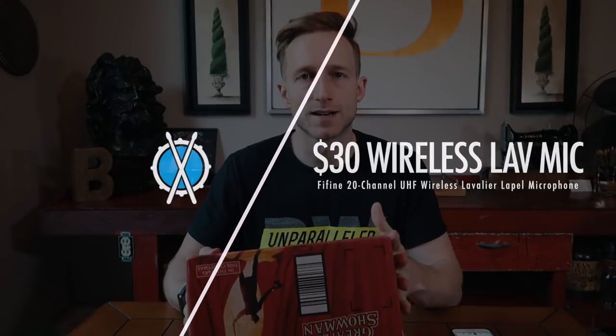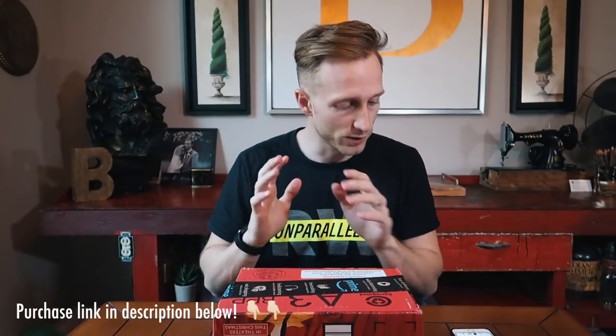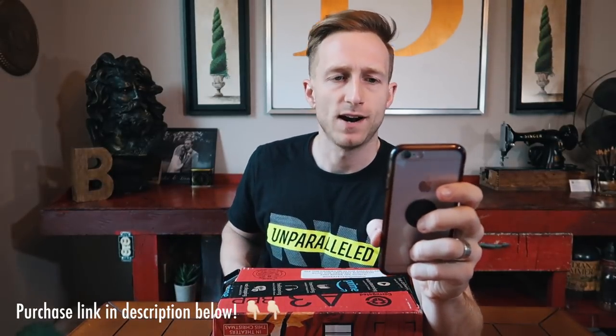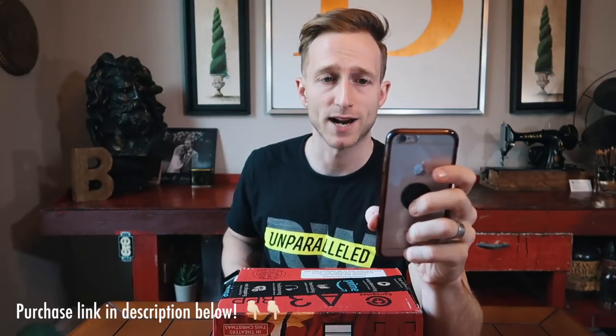Today I'm going to be doing an unboxing and review of the Fifine — I'm not sure how you pronounce it, Fifine, Fuh-fine, who knows — wireless lavalier system. The official name is the Fifine 20-channel UHF wireless lavalier lapel microphone system with body pack transmitter.